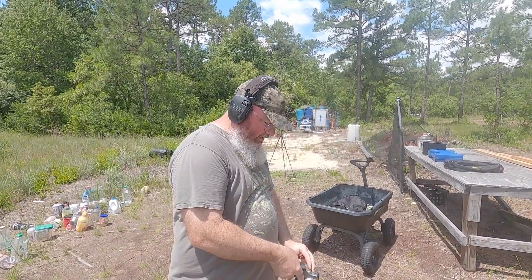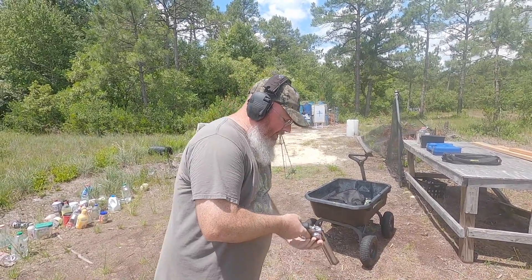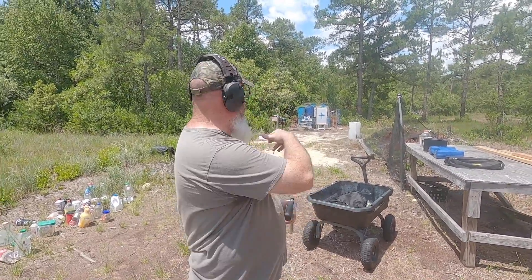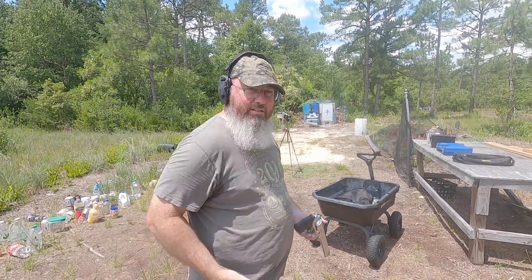We'll get a few velocities — three shots for velocity and two for the jugs. Hopefully the three for velocity is all it takes. My cable broke for the light on the chronograph, so hopefully it reads even without it. Drying my hands off.